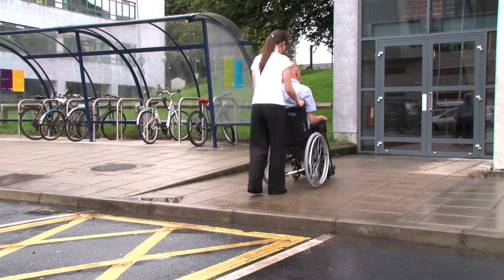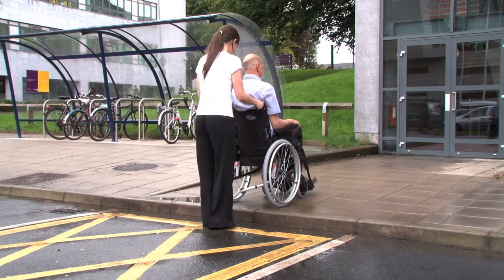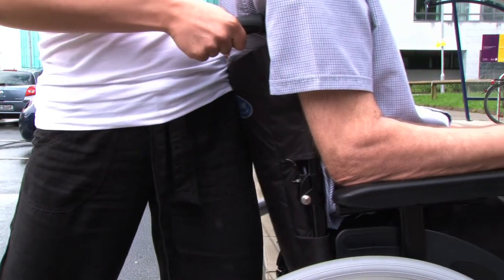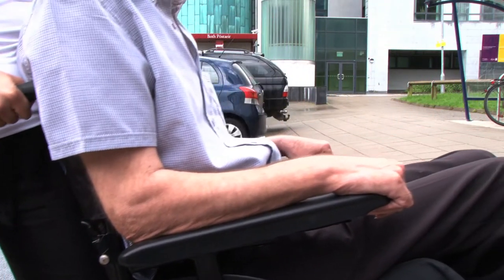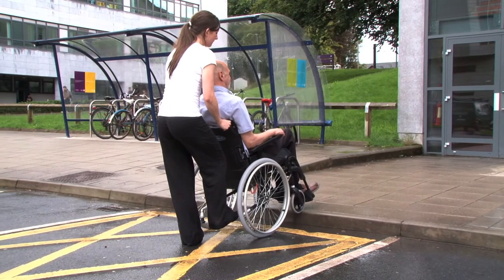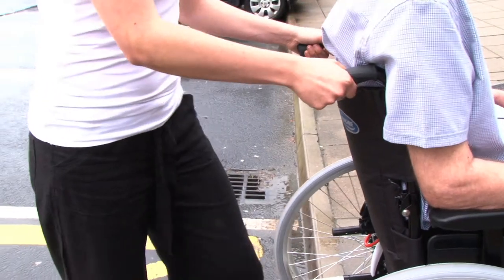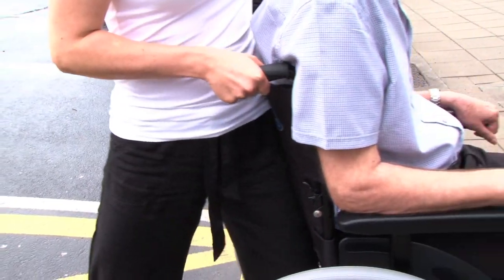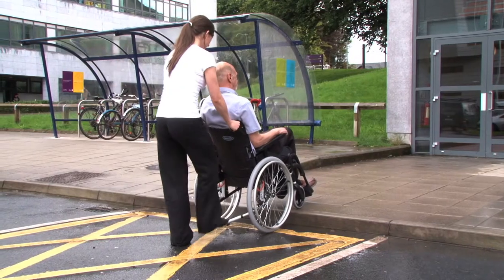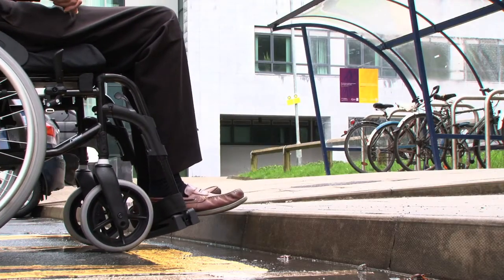To go down a kerb, reverse the wheelchair so that the larger wheels are at the edge of the kerb. Standing behind the chair with their body close to the backrest, the caregiver guides the wheels gently down the kerb. Once the larger wheels are on the lower surface, the tipping lever can raise the front wheels so they clear the kerb as the chair moves. The front wheels can then be gently lowered onto the lower surface by controlling the movement with the tipping lever.